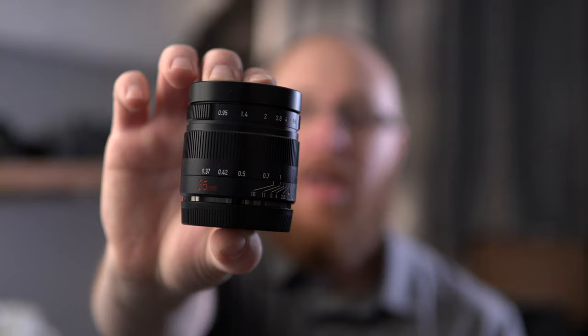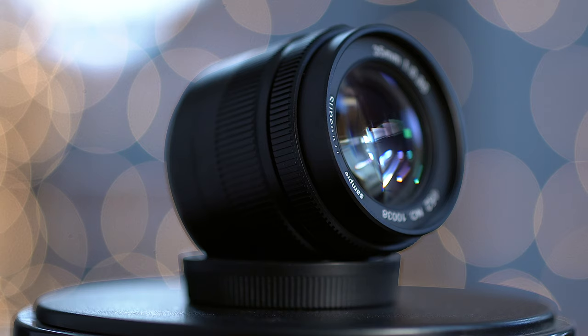Hey guys, how's it going? It's Jay from Sony Alpha Lab, and what I got here for you in this review is the new 7 Artisans 35mm f0.95 lens.